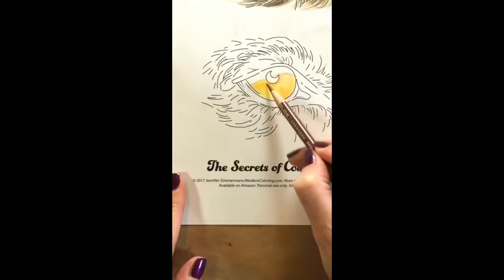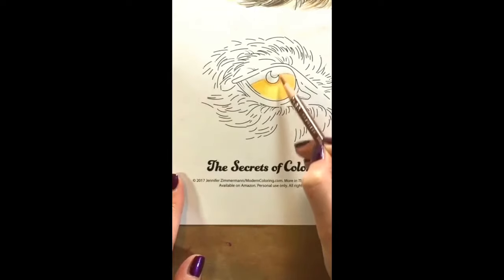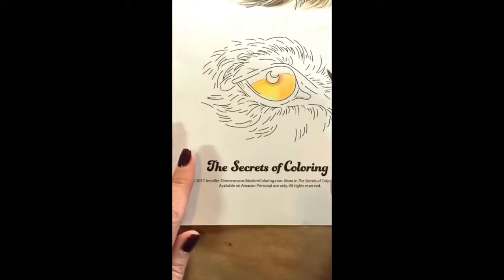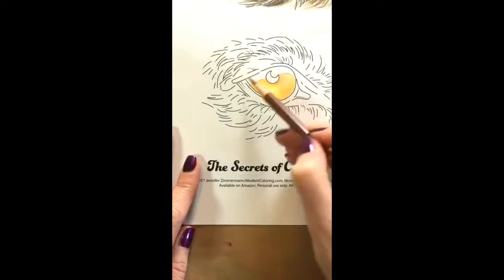I'm adding just a little bit of contrast around the pupil. I'm going to lift my pencil and go in little strokes around it because it'll make it come out a little bit more like the shape of the eye — we call that directional coloring. And if you want texture, if you want it to have the texture you see when you look at somebody's eye up close, then leave some of your lines showing. If you don't want that texture, you can always go in with a blender and get rid of it.